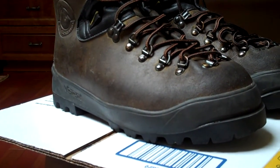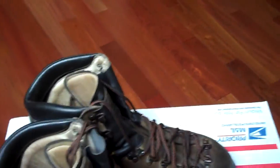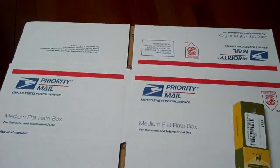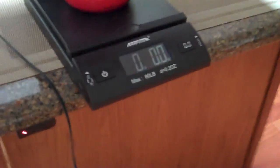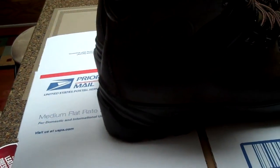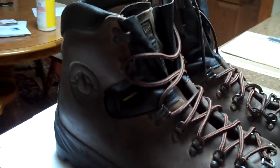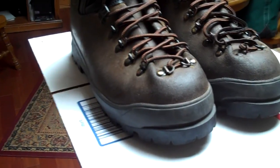Now I'll weigh these for you on my shipping scale so you can get an idea of what they weigh. Set this to zero... okay, they're on there. Five pounds, nine ounces. So that's about two to two and a half pounds per boot.